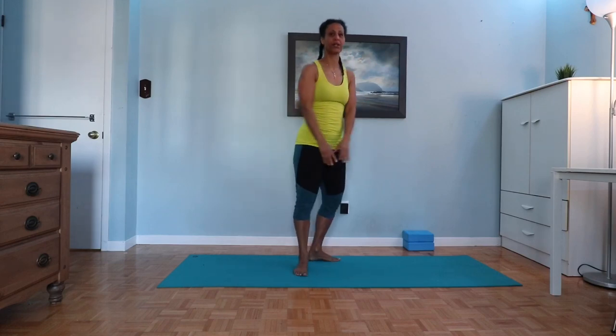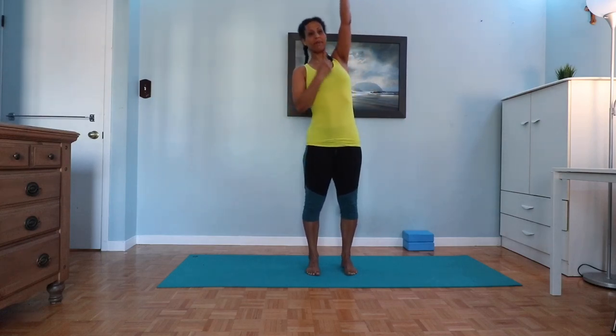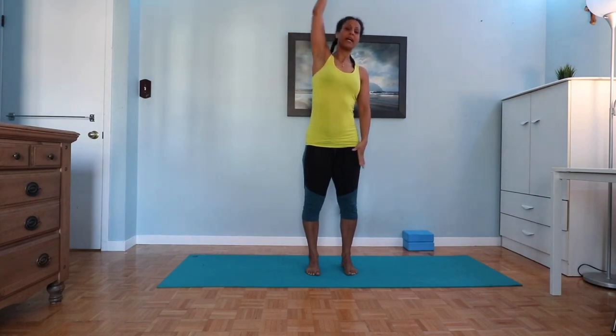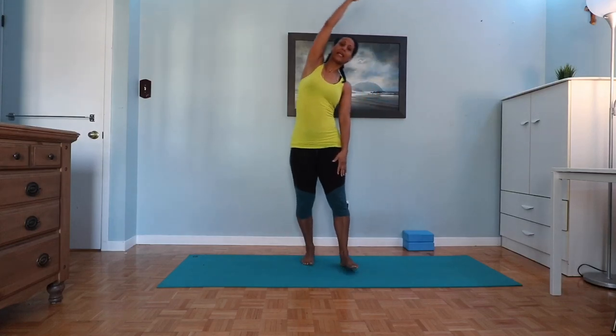Coming to centre. Take the legs hip-kick width. Inhale, reach the right arm up. Side bending to the left, exhale. Inhaling to centre. Other side — inhale again, left arm up. Exhaling over. Inhaling up. And exhaling down.